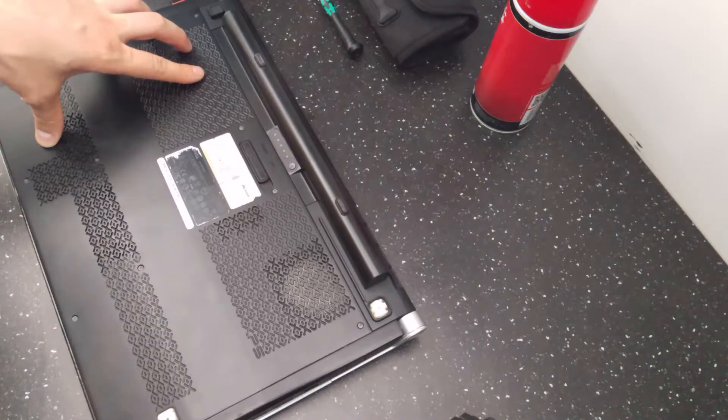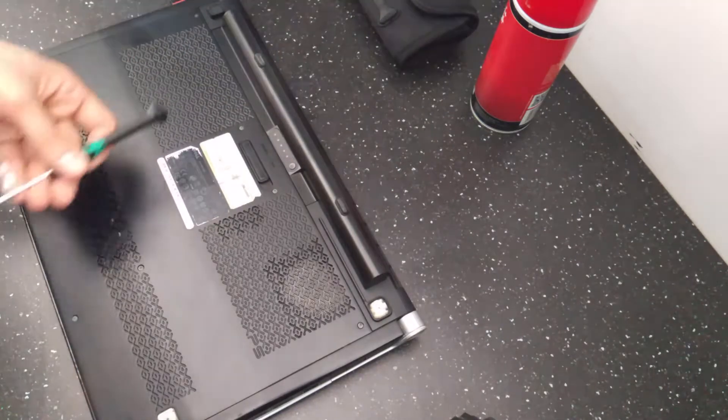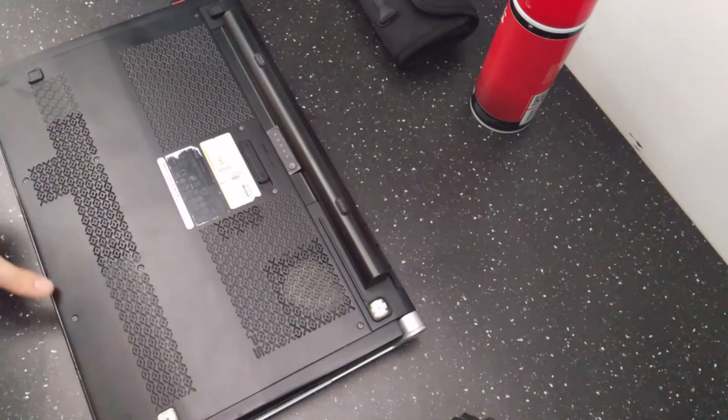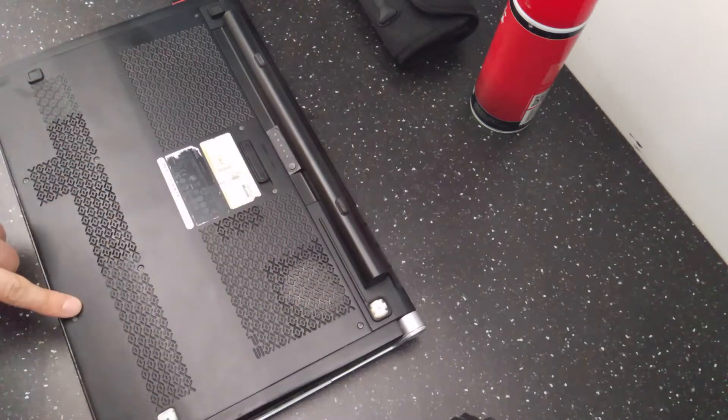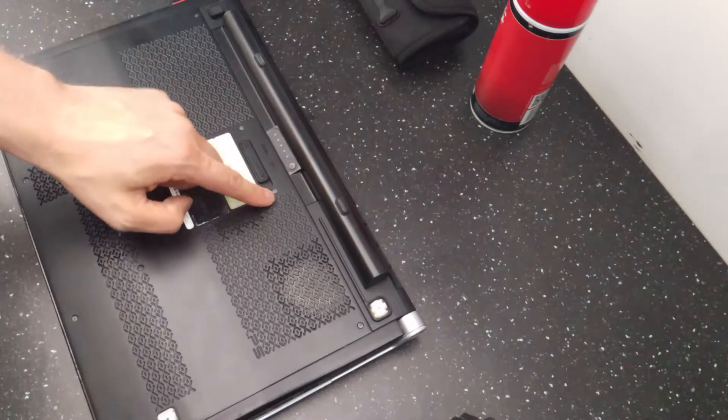So what we'll do today? We'll open it and see what happens inside. Let's start with unscrewing a few screws — there are ten of them in total.